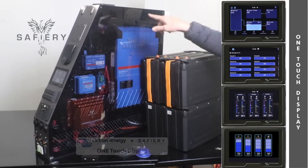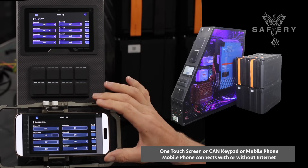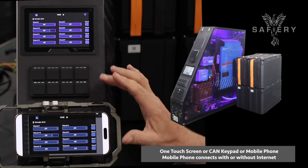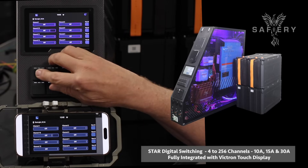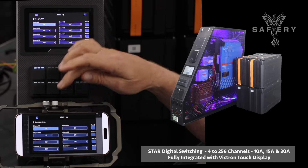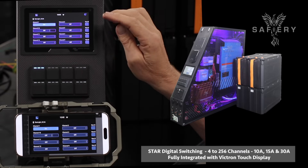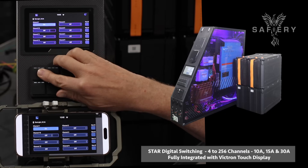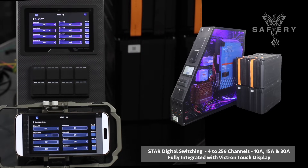I've now introduced the mobile phone in here, so this is running on the VRM — it's over the internet, but it can also go directly to the unit without any internet. Watch the speed when I turn this on: the screen and the phone sync instantly, going all the way through the cloud. And if I turn it off again, you can see it turns off on the screen and on the phone.